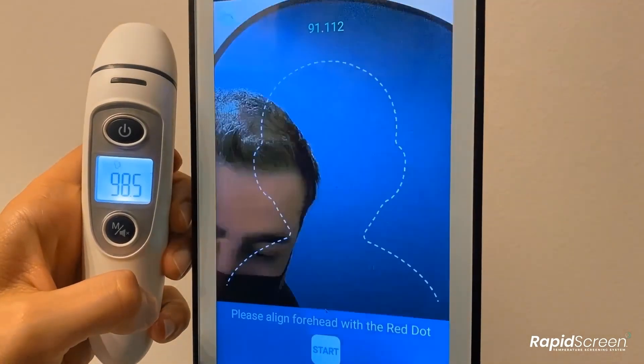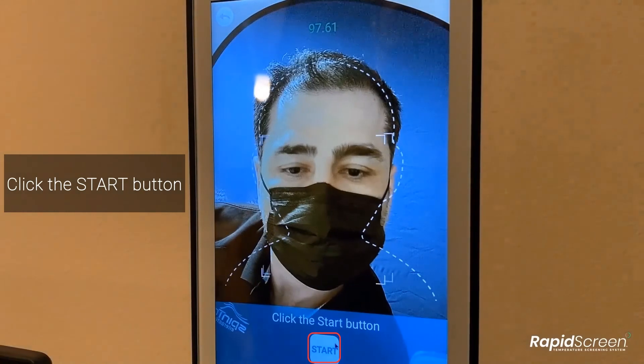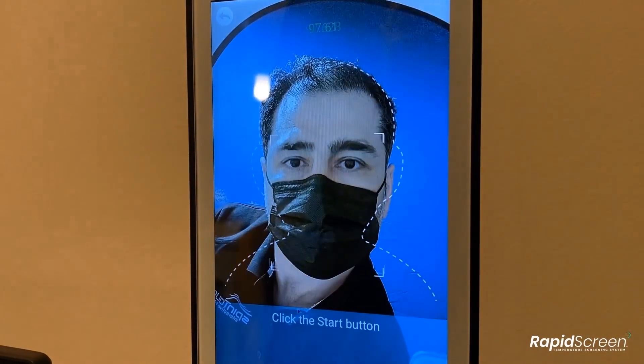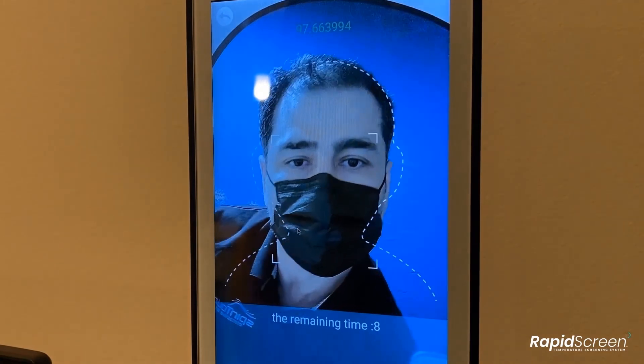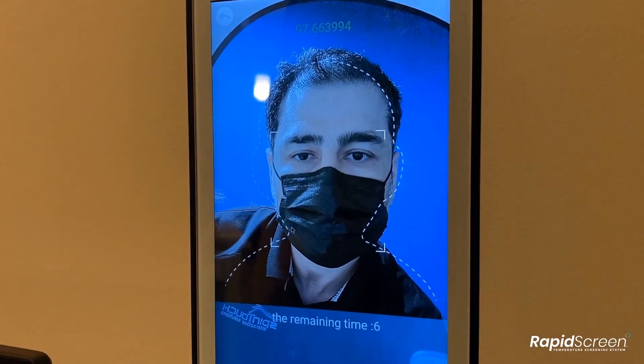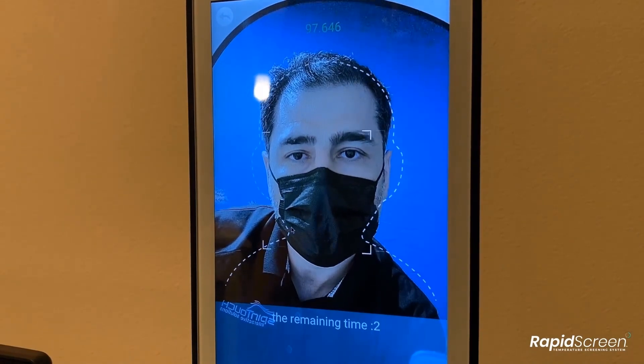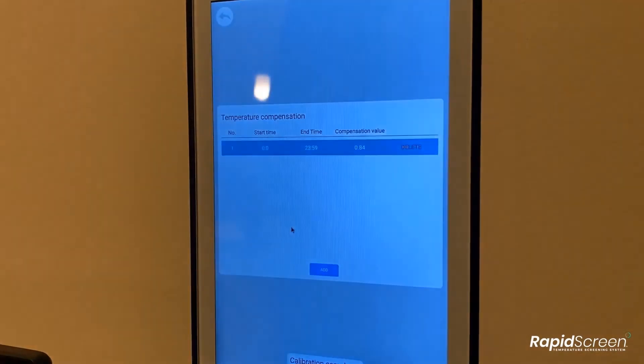After you confirm the target temperature, the device will then change to the scanning screen and do a long scan of you. It will compare what temperature it is reading you at to the target temperature you entered. Based off that comparison, it automatically calculates a temperature offset value. When the scan is finished, it will show you the new temperature compensation rule that you have created.